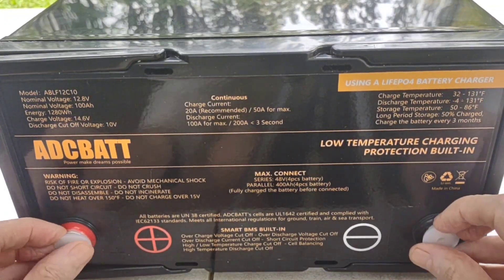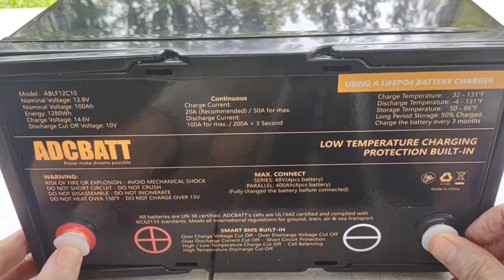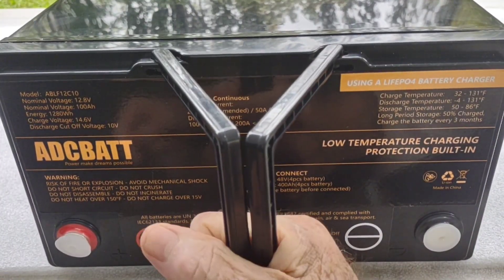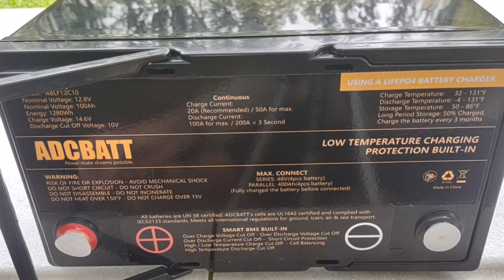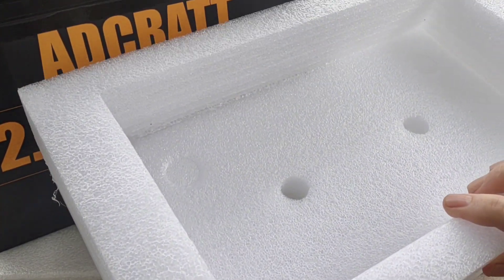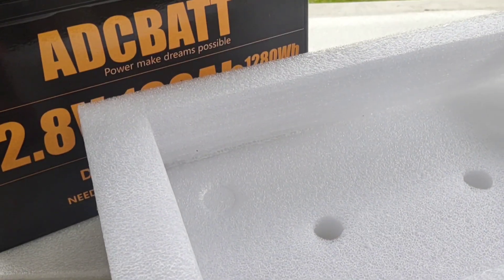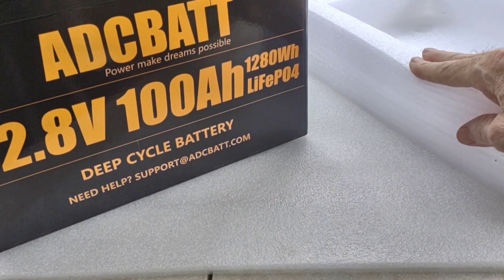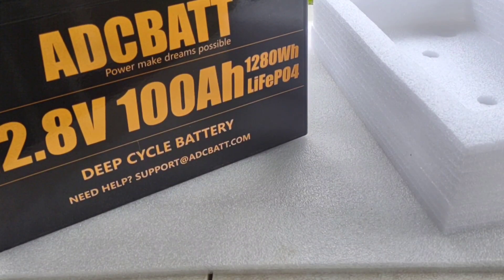It comes with thread protectors, which you're seeing on pretty much all batteries of this style these days — nice touch. It also has these collapsible handles that make it very easy to tote around. This thing weighs in at just a tad under 24 pounds, very light as lithium is, which is one of the great benefits. The battery came packed top and bottom in high density foam, extremely well protected for travel, and arrived in pristine condition.